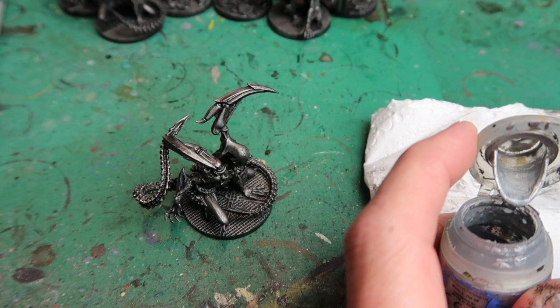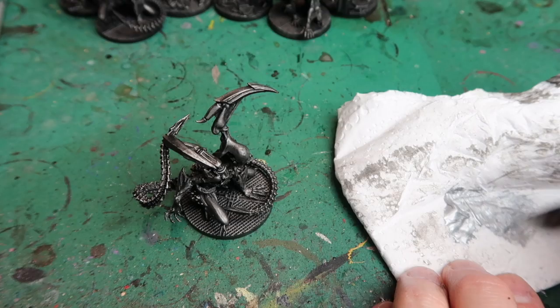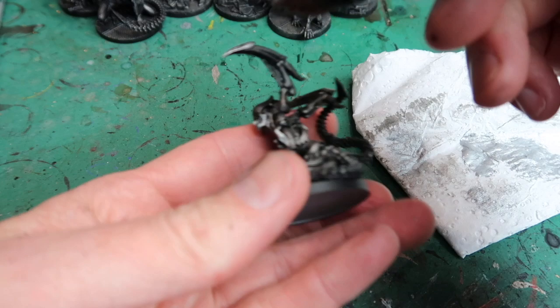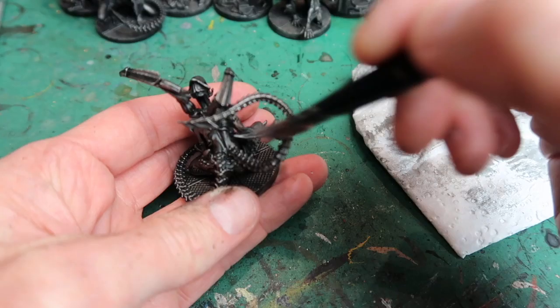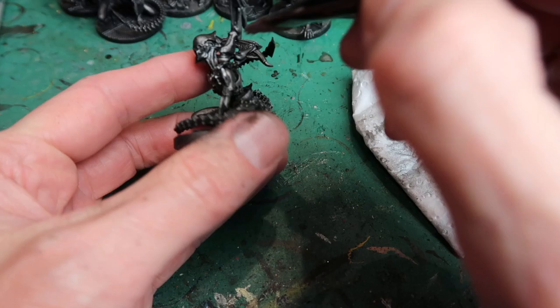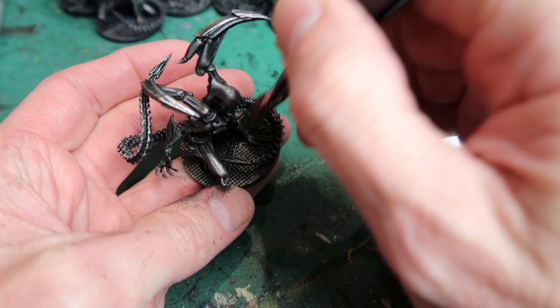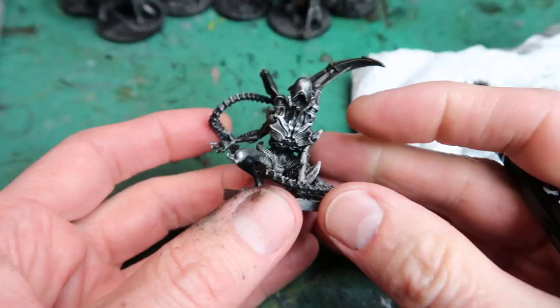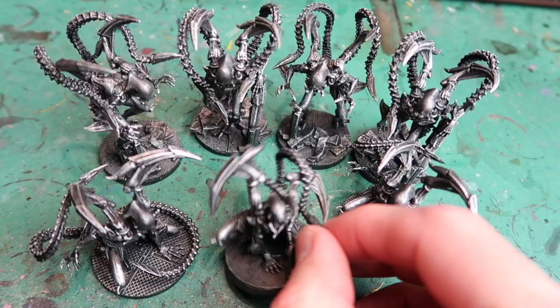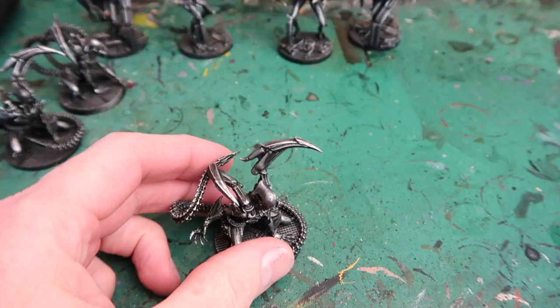The next step is Runefang Steel for a very light highlight dry brush. Using my soft brush I wipe most of it off on a paper towel and then do some very, very light dry brushes on the highlight areas, just picking out bits that would catch the light — the ends of those sharp scythe-like appendages, the edge of the knees, the knuckles of the hands. Just a sharp silver glint to bits that would catch the light, giving more sense of volume. That makes the figure look a little bit more three-dimensional. Here are all the adult aliens done up to that stage — it's really starting to come together now.